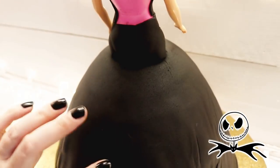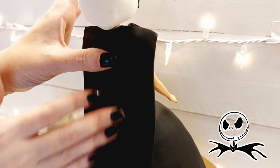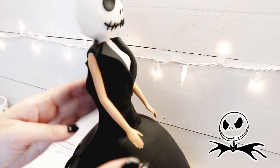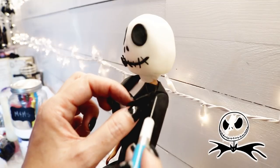I wanted his jacket to drape down the back of the cape, so I cut a piece about as wide as his shoulders and then made the edges sort of jagged. I adhered it to his back and his sides with piping gel and began wrapping the arms with strips to make the sleeves.